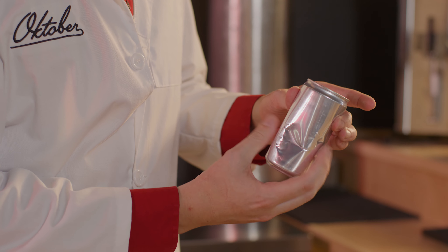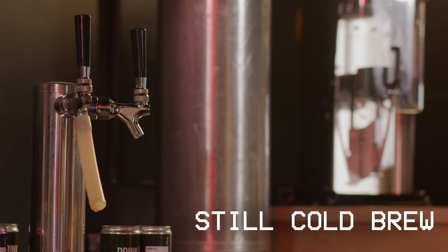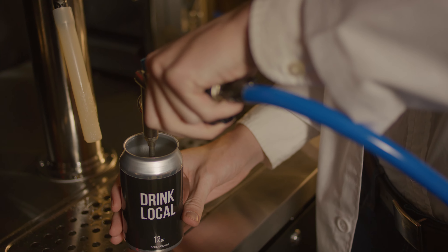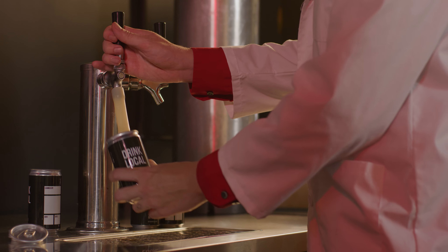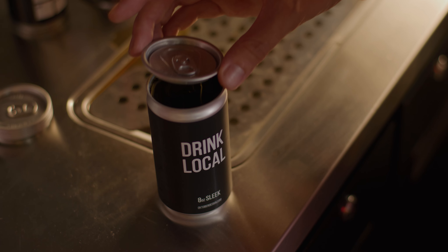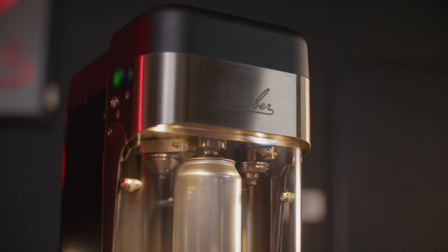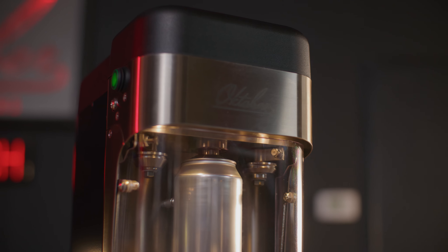Unlike beer, canning cold brew takes extra care to avoid having squishy cans — no one likes squishy cans in this particular context. We'll start with regular, still cold brew. You can purge the can to displace more oxygen-rich air. Then, with your brew as cold as can be, bottom fill and leave little to no headspace. Minimizing the air pocket and eliminating any temperature drop after sealing are both key to ensuring firm cans with still beverages.